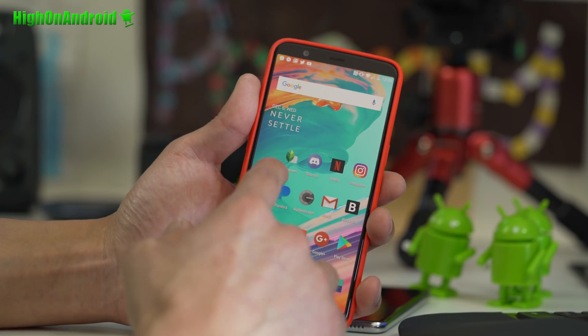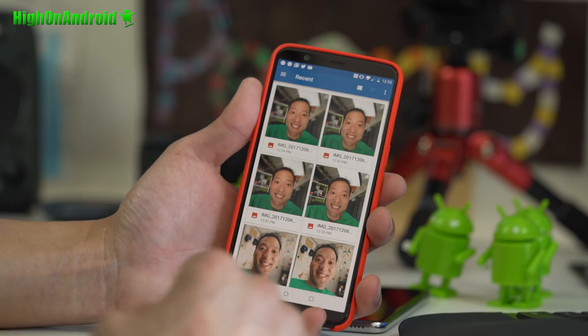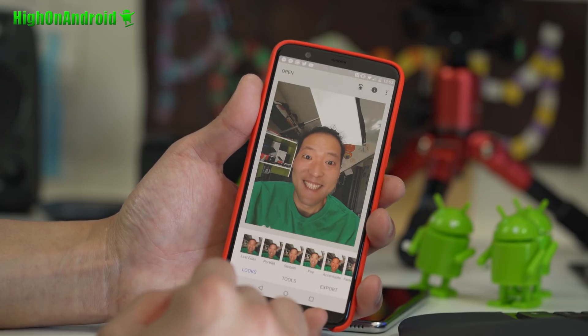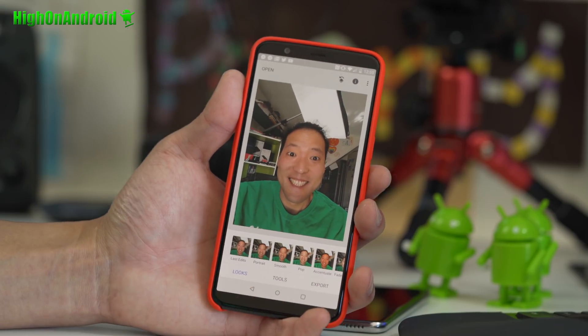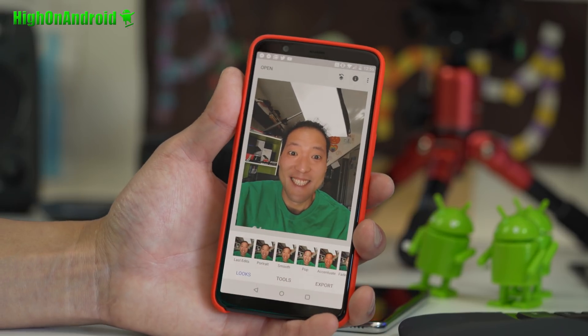Try to take a photo of yourself or anything you want to blur out. Try to take it in good lighting conditions. I took this photo with just the front camera on the 5T. This is the original photo, and you can see how it looks very bland. But by blurring it out and making it into portrait mode, we can make it look like it was shot on a DSLR.